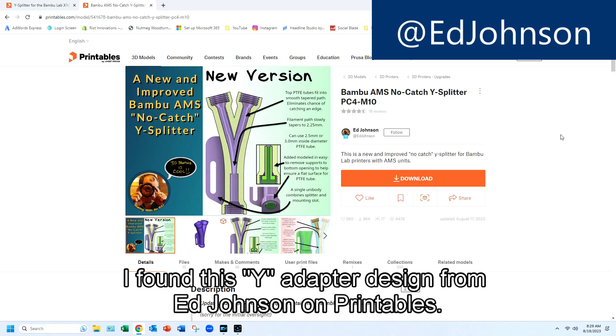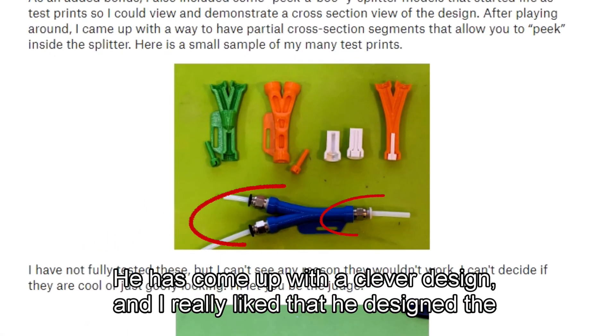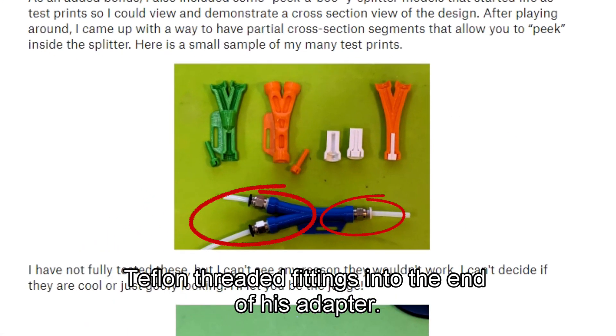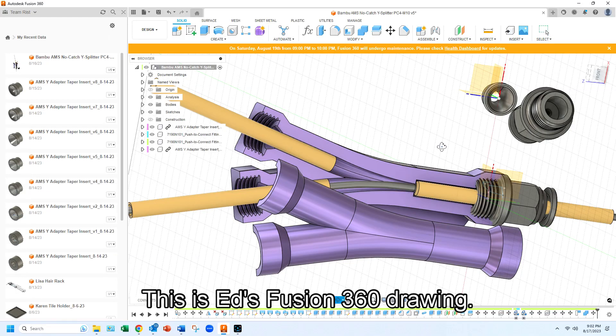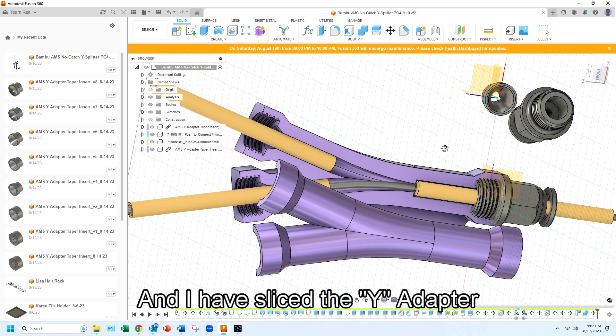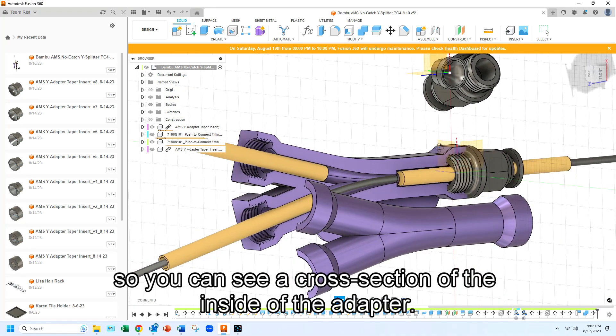I found this Y Adapter design from Ed Johnson on Printables. He has come up with a clever design and I really like that he designed the Teflon threaded fittings into the end of his adapter. This is Ed's Fusion 360 drawing and I have sliced the Y Adapter so you can see a cross section of the inside of the adapter.